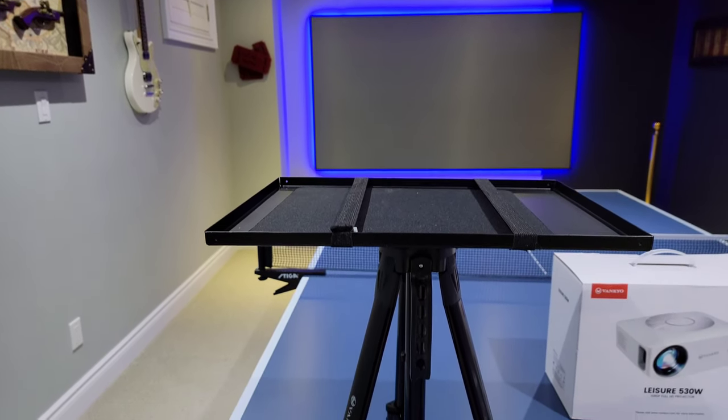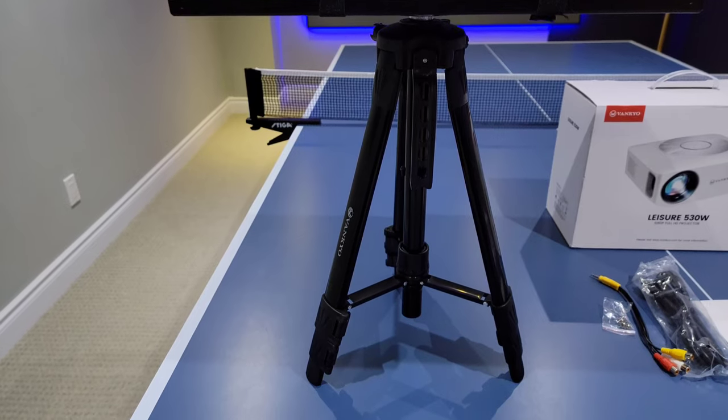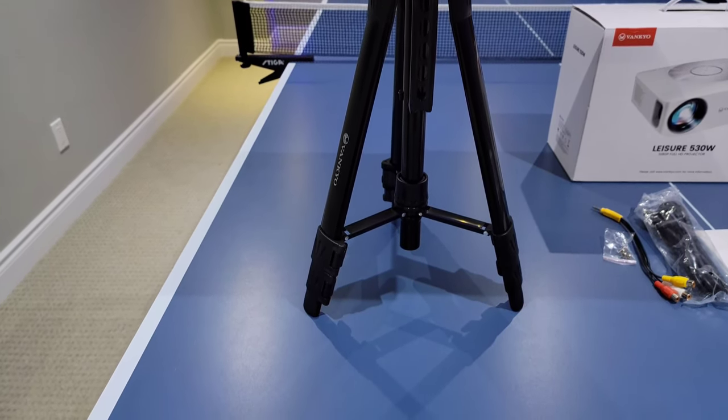An accessory that's not included but I highly recommend is this adjustable stand. You can adjust the height as well and it allows a bit more versatility on where you're going to be using this.